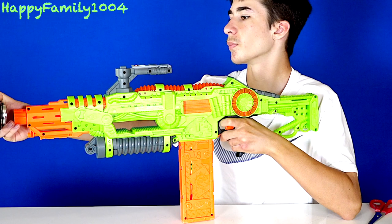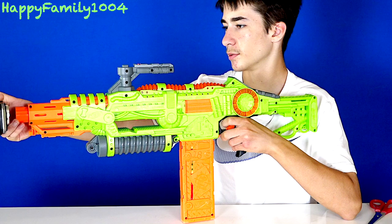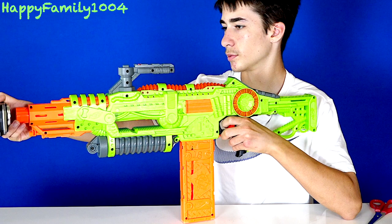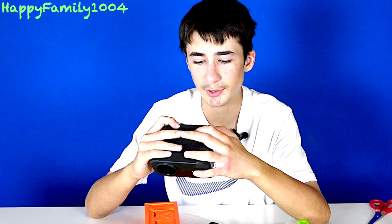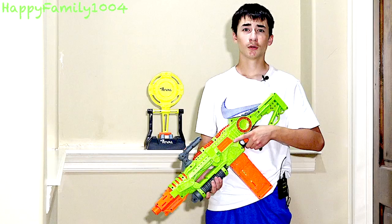These darts weigh one gram and they're 12.7 millimeters wide. Shots came in at 69 fps / 0.23 joules, 66 fps / 0.2 joules, 64 fps / 0.2 joules, 67 fps / 0.21 joules, and 61 fps / 0.18 joules. So across five shots, the maximum was 69.9 fps, the minimum was 61.8 fps, and the average was 66.5 fps, usually around 0.2 joules.